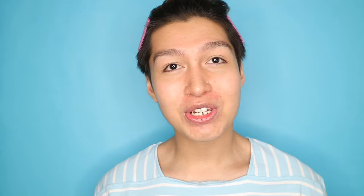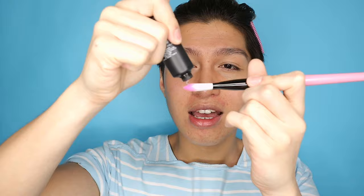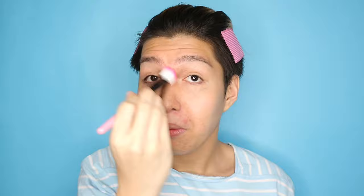So after you wash, put toner, and moisturize your face, we are going to move on to applying primer. The primer I'm using is the City Color Mattifying Primer. The reason why I'm going to use this is because it's a silicone-based primer. Yung mga silicone-based primer guys, tinatanggal nila yung appearance ng pores.